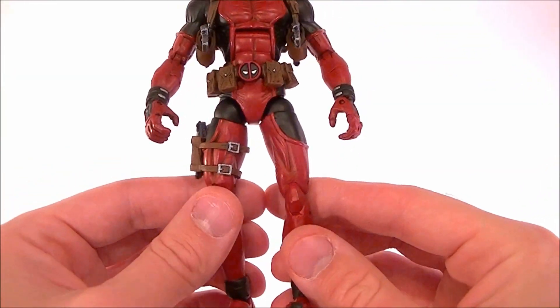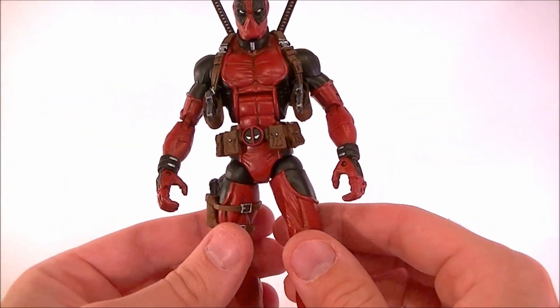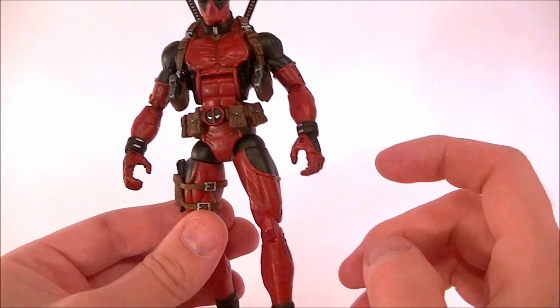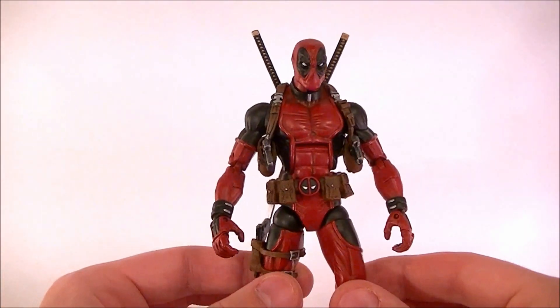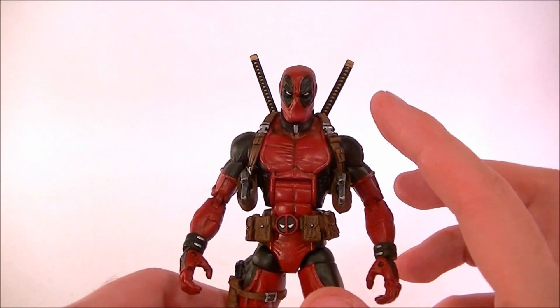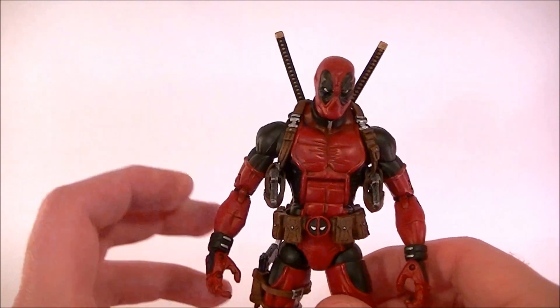He's got Deadpool forearms — Series 6 Deadpool forearms — and Deadpool lower legs, because my customer wanted to keep those; he liked the way those looked. We just chopped them onto the body with a little bit of tweaking and some sculpting in the forearms and legs, but it was a relatively painless process. He also wanted the removable shoulder holster harness, like I did for Lady Deadpool.